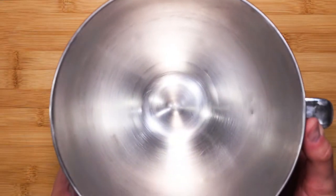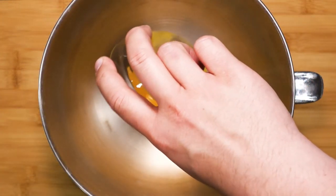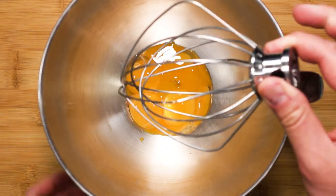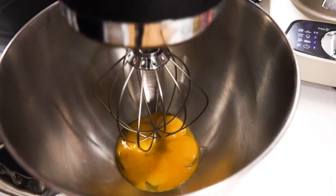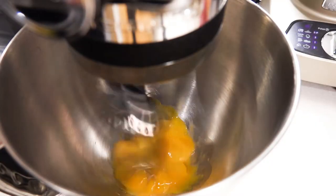Take your mixing bowl and pour in 80 grams of egg yolks. Attach your whisk and turn on your mixer to medium. Let it whisk — we want to create lots of air.